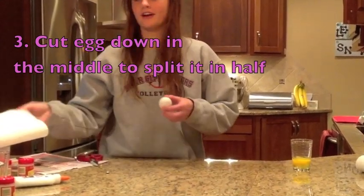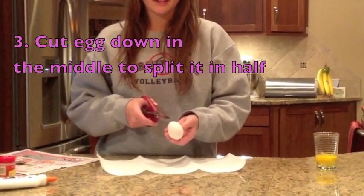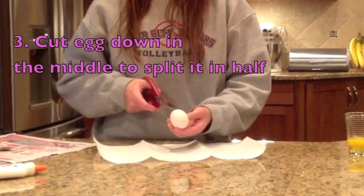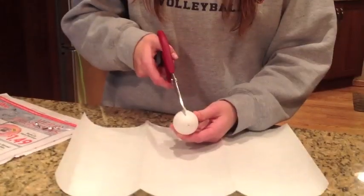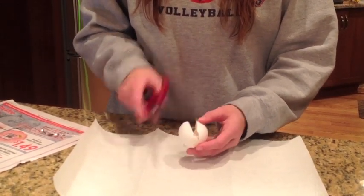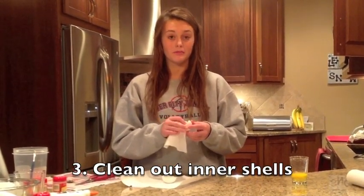Now grab a paper towel or something to lay down underneath your egg and cut down one side of your egg. It may start cracking but you'll take care of that later. Now that you've cut the eggs in half, carefully clean out both eggs with a paper towel.